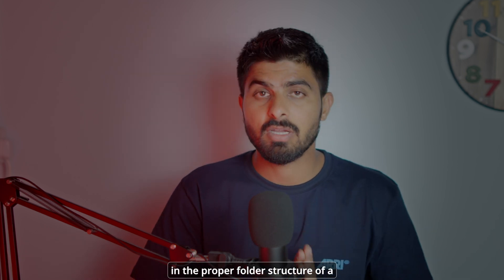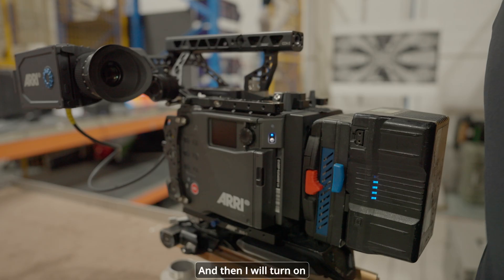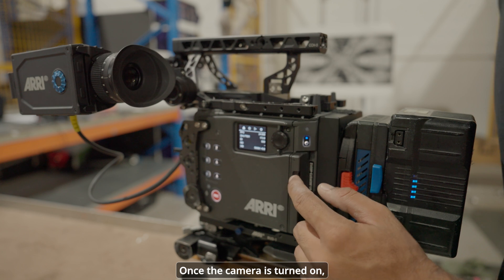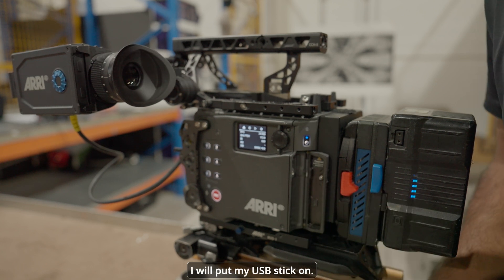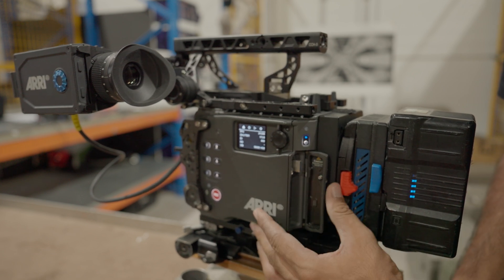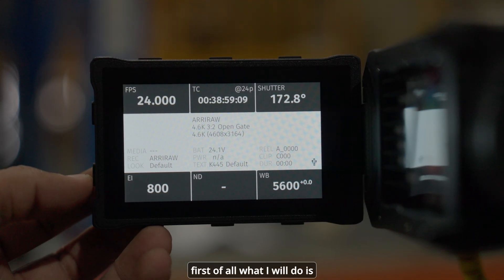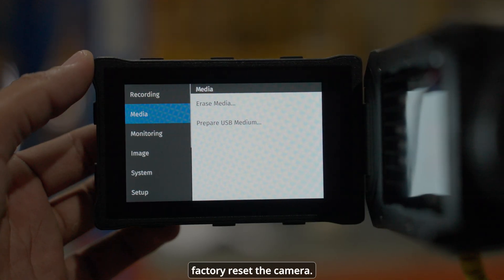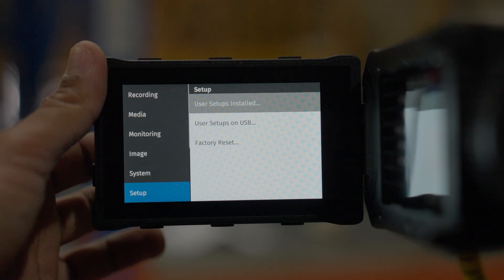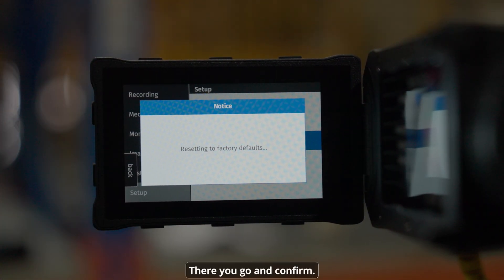Now I'm done copying the files into the proper folder structure on the Alexa 35 USB stick. I'll eject the USB stick and bring it to the camera. Once the camera is turned on, I'll open the gate, insert the USB stick, go to the menus, navigate to Setup, and factory reset the camera — then confirm.